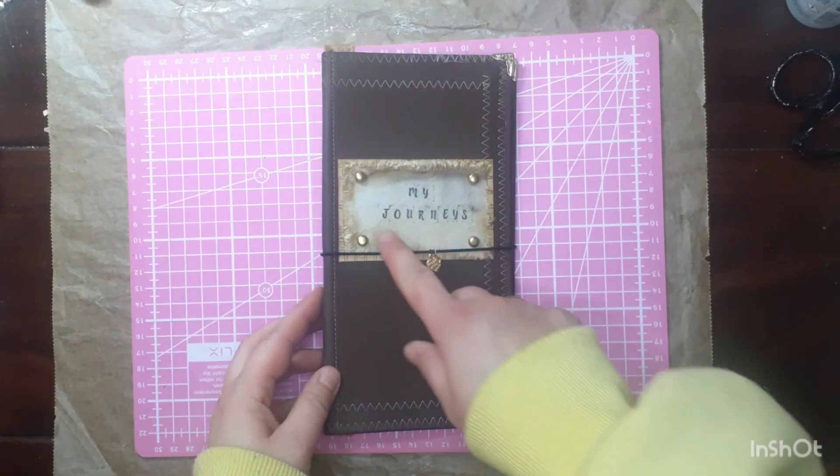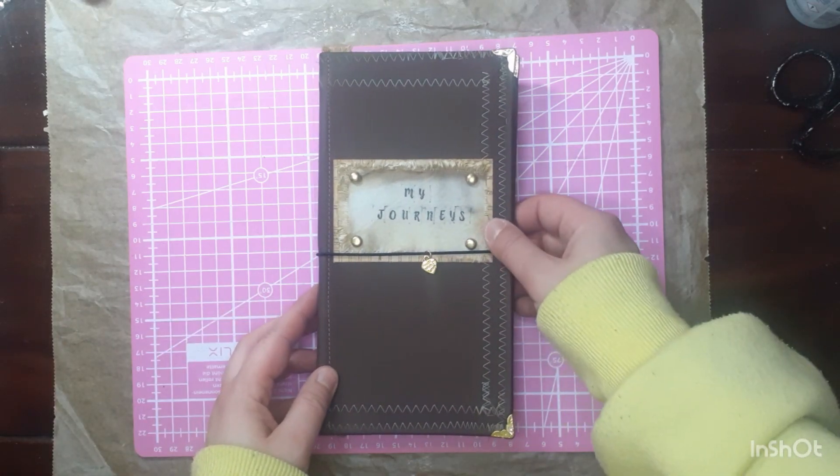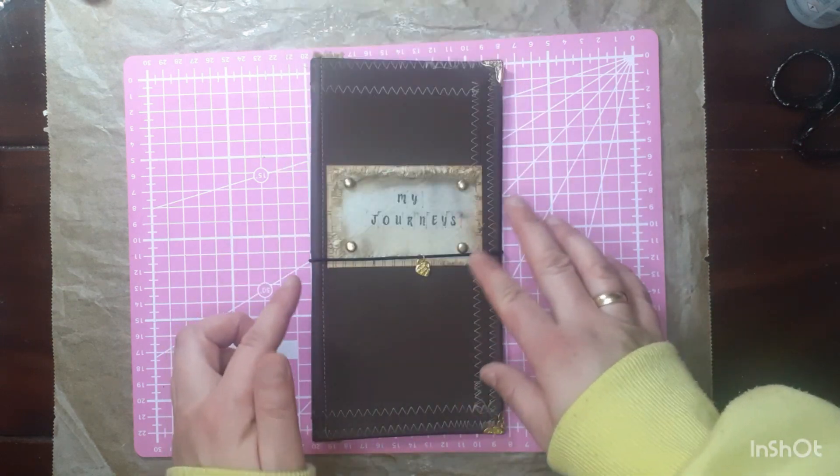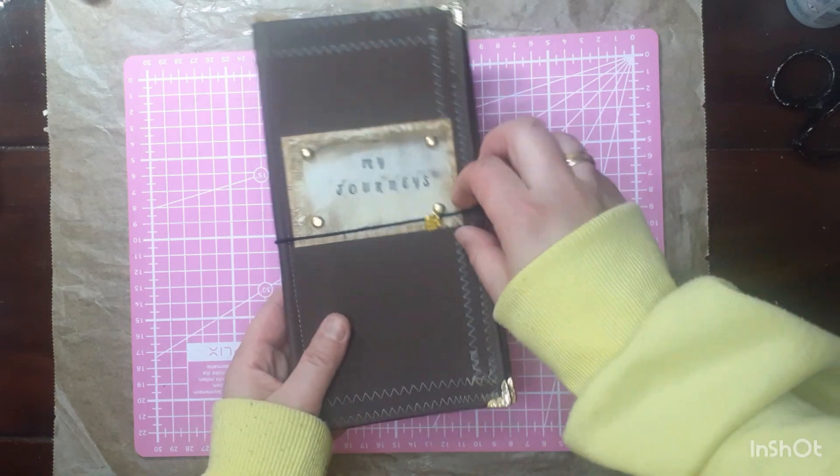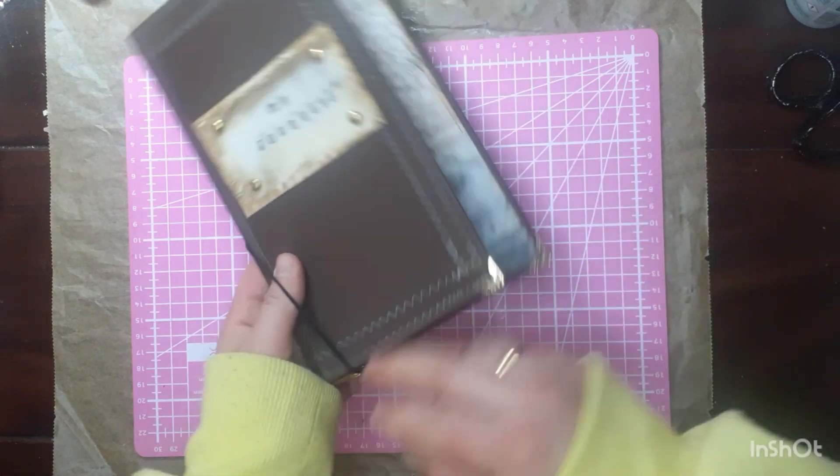This is the finished journal. It says 'My Journeys' on this self-made book plate. It's something like a traveler's notebook — TN size — and this is the closure, an elastic band.